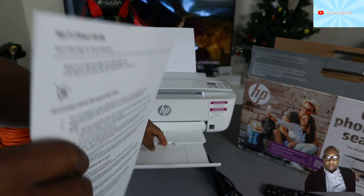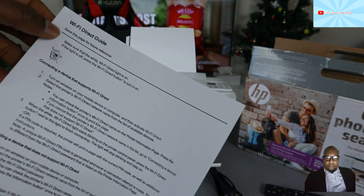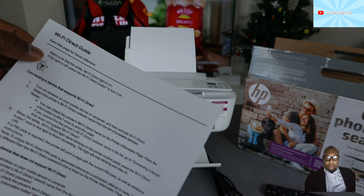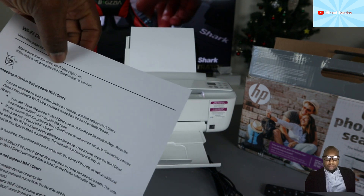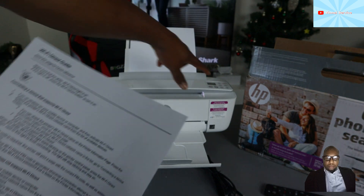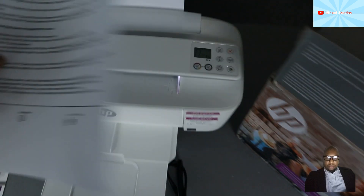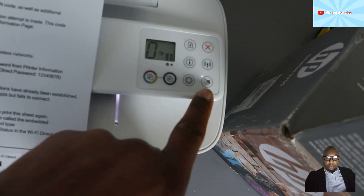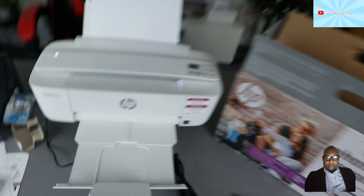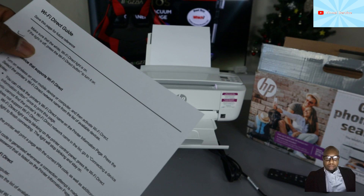This is the Wi-Fi Direct guide. Save this page for future reference. Make sure that the Wi-Fi Direct light is on — and you can see it is on on this printer. This is the information you need.